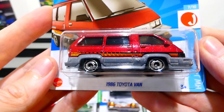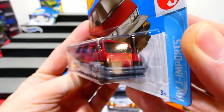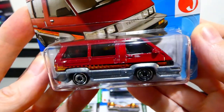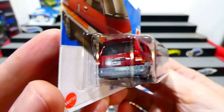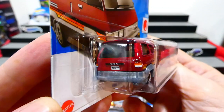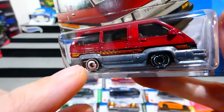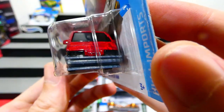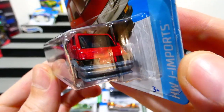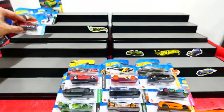This one here — the 1986 Toyota Van — is just too cool, really awesome looking. All the details on the rear there look beautiful, with a nice coloured paint job and that two-tone effect. All the details on the side there, and it comes with lensed headlights. That is absolutely awesome, very cool.